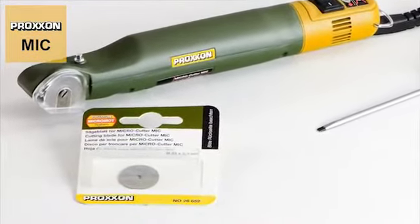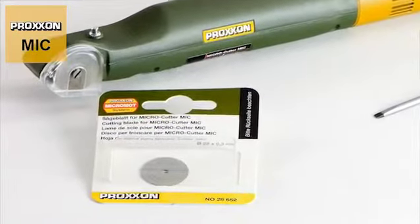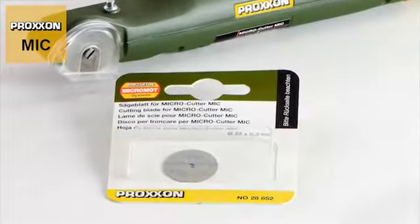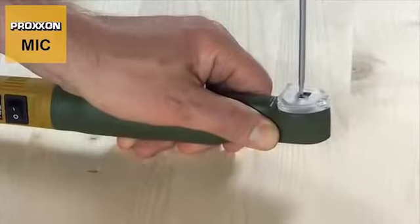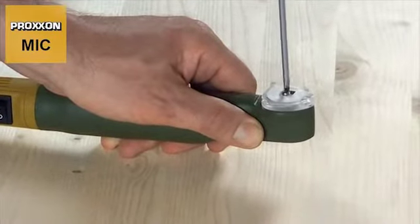Should the cutting disc become worn, don't worry. Replacement cutting discs are, of course, available and are really easy to change. Simply fix the cutting disc with the practical lock button, pivot the cover upwards, loosen the fastening screw with the screwdriver provided, and then unscrew it.